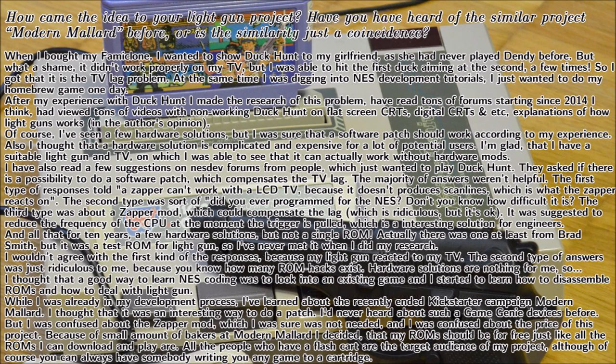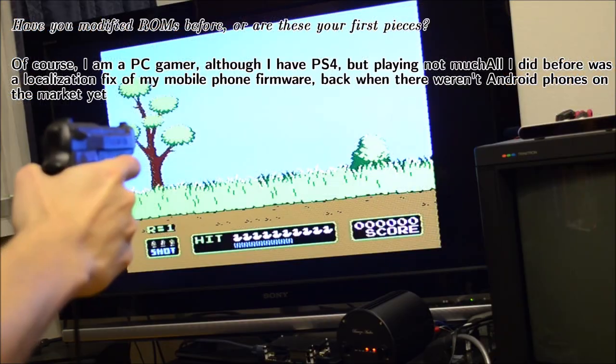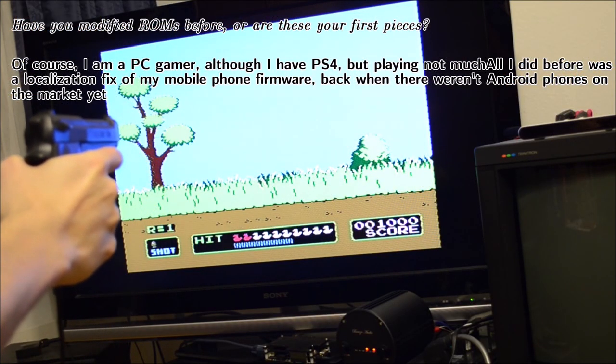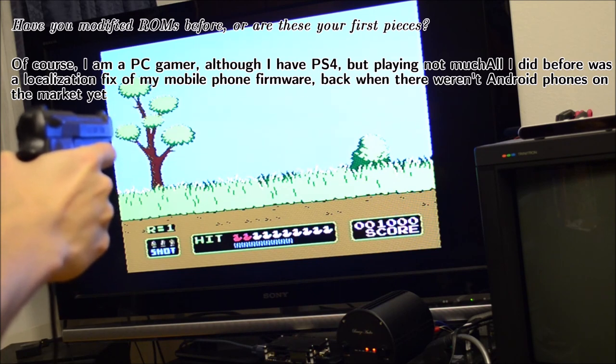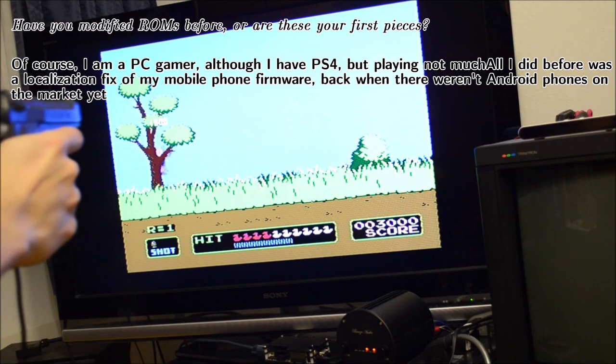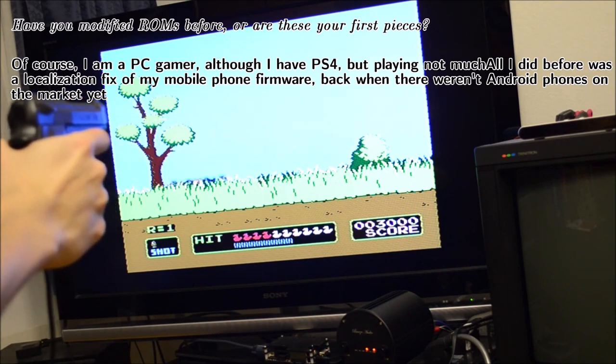Nevertheless Alexey carried on developing his project. He learned how to hack NES ROMs by disassembling and reading existing ROMs. He heard about Modern Mallard when it launched its Kickstarter campaign, and when he saw the relatively small number of backers, he decided that he wanted to distribute his patches for free. Before this project, Alexey had never modified ROMs before, though he had successfully altered the firmware of his smartphone to account for a localization issue.